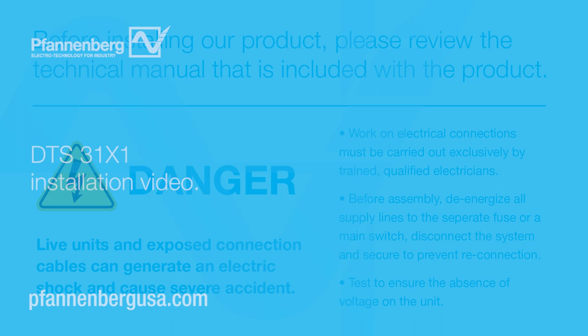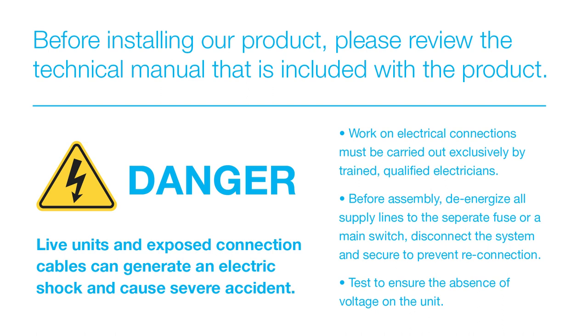Welcome to the Fannenberg DTS 31X1 series cooling unit installation video. Prior to installation and operation of this unit, read the installation operation manual completely. Reference the manual during installation.